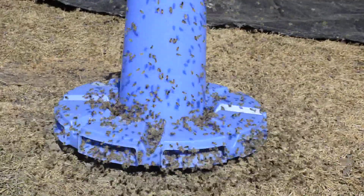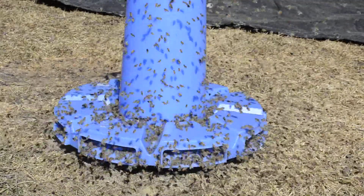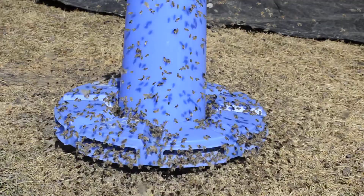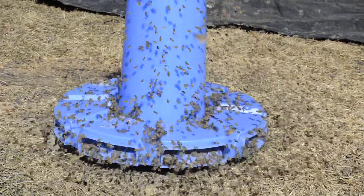Hi, my name is Ken Krevin and it's March 22nd, 2017. I just want to show you one of the ways how I feed pollen to my bees. I use a pollen feeder and pollen supplement.